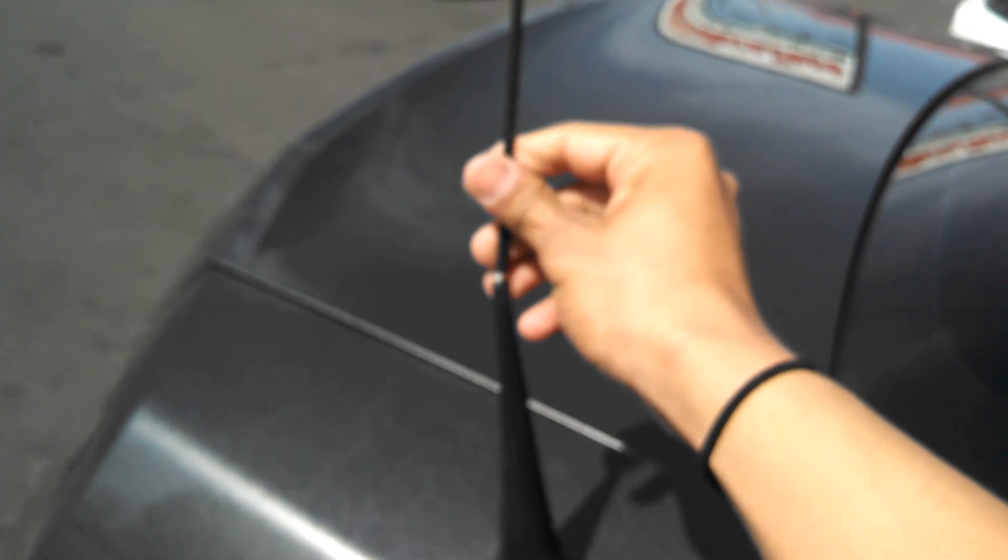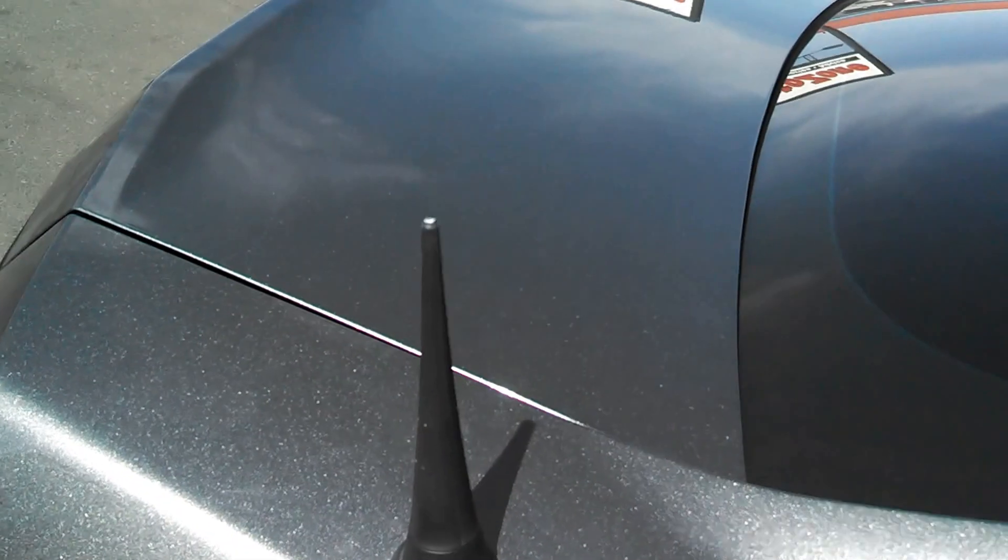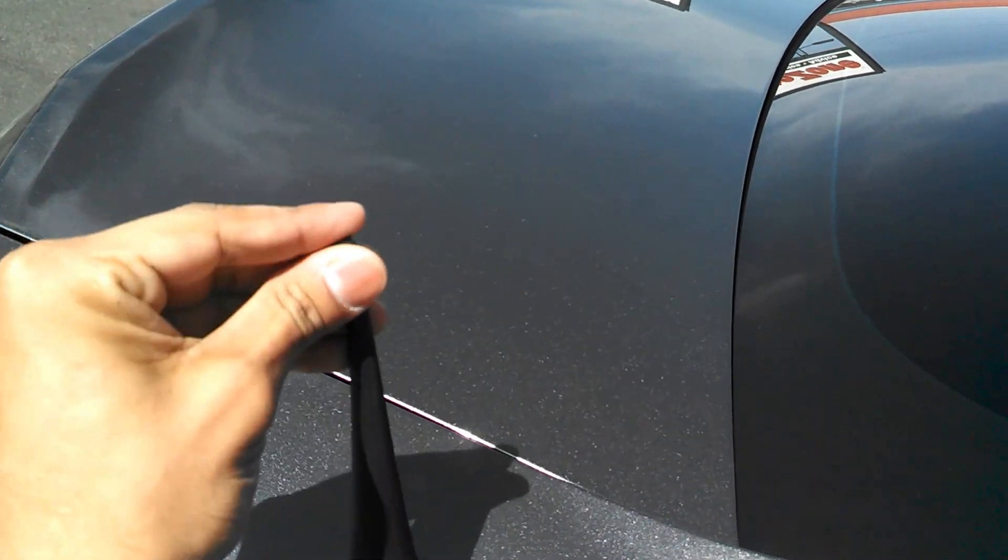Once you cut it, you get this little seal right here — it's pretty tight. Then you just put it back on. This is how it used to look, and now that I cut it, that's how it looks. Just get the little cap and put it back on.